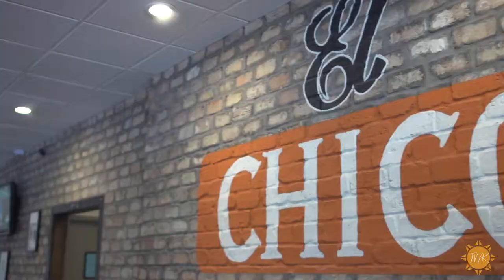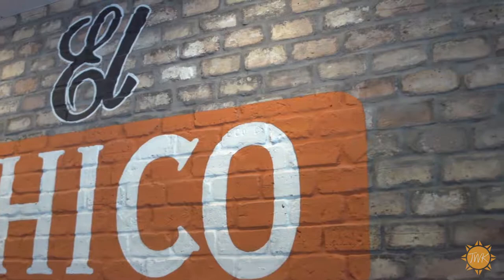Come by on a Monday for Nacho Average Monday and celebrate half-priced nachos, half-priced beer, and a great family event. I promise you that General Manager Eddie Suarez will take care of you. El Chico has several locations in DFW. To find the one nearest you, visit them online at ElChico.com.